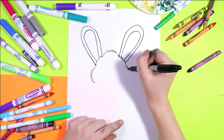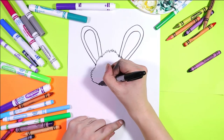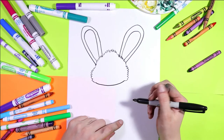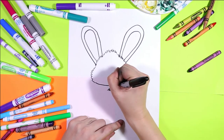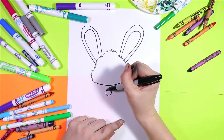Next we'll add some fluffy bunny cheeks and then we'll draw a smooth line along the bottom. In the center of that line, just below it in the center, we're going to draw a circle.